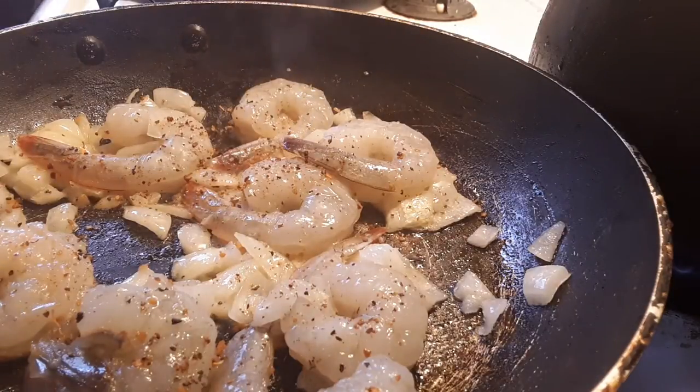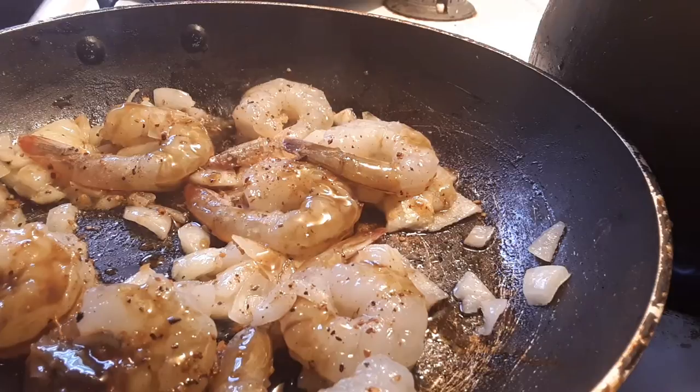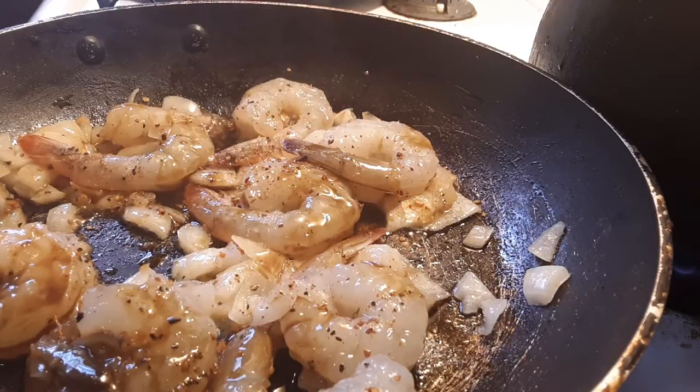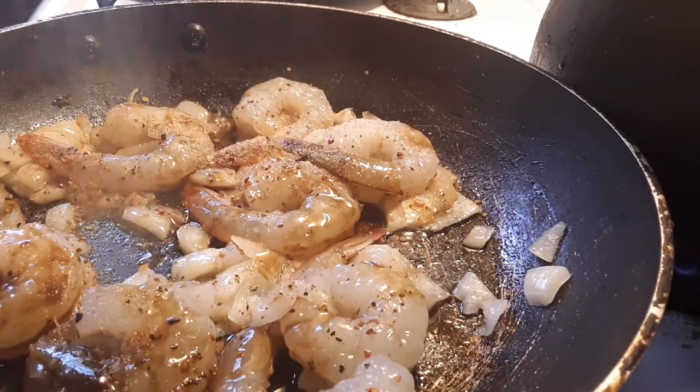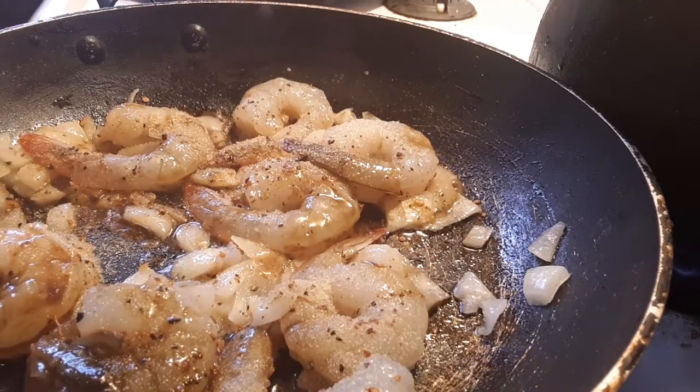Look at that — that's a sriracha sauce. I'm going to put a little sriracha sauce on here, boom. Look at that. One more seasoning is garlic powder, boom. I don't put that much but that's about it — that was good.